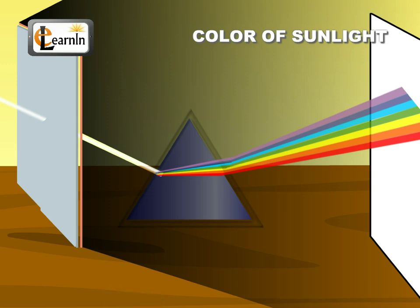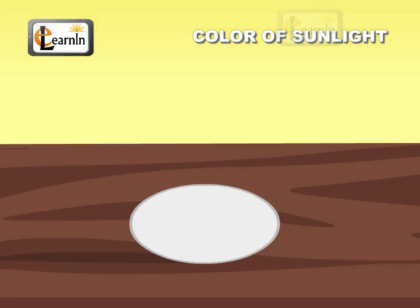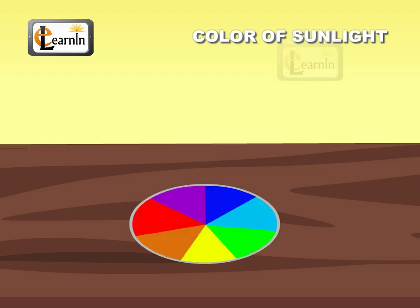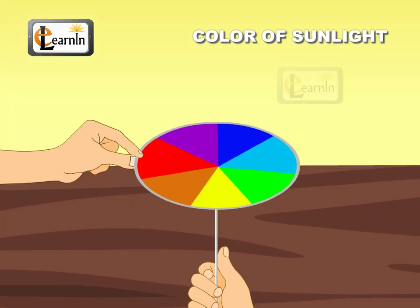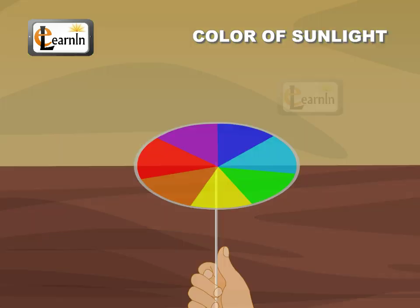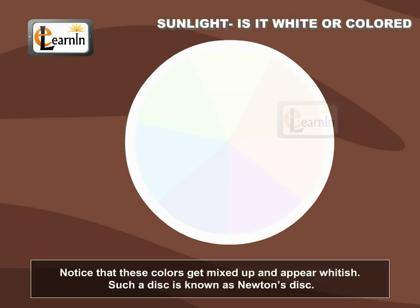Is it possible to mix all these colors to get back the white light? Let us investigate through this experiment. Experiment 2: Take a circular white cardboard disc and divide it into seven equal segments. Now paint each of these segments with the seven colors respectively. We can also paste colored papers on it. Now make a small hole in the center and fix a pen or a pencil in it such that the disc is able to rotate freely. Spin the disc very fast in daylight. We can notice that these colors get mixed up and appear whitish.